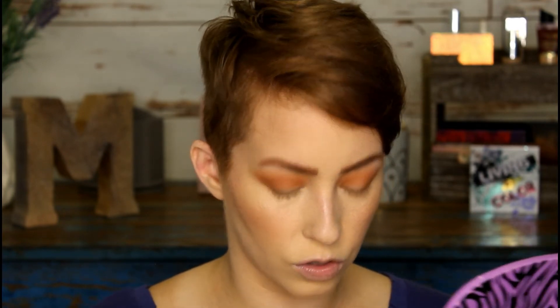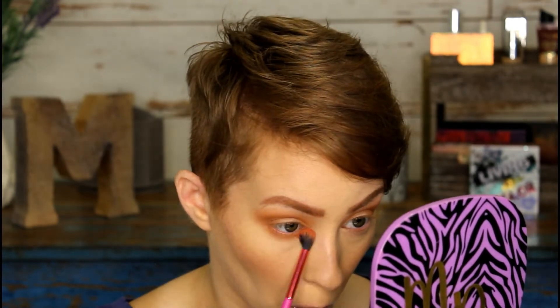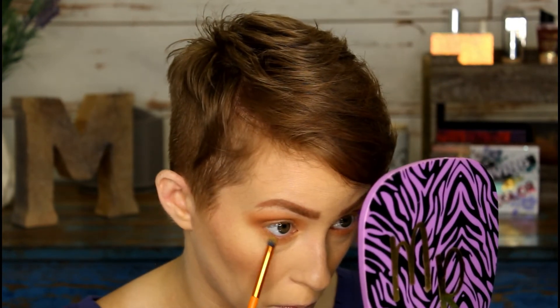Before we do the lid, I'm going to mix Alchemy and Start Soft — the two peachy shades — and run them down here below the eye as well. Then I'm going to take Finish Sensual on this little pencil brush and try to go in along the lower lash line. That brush was too scratchy, so let's go with this softer one instead.